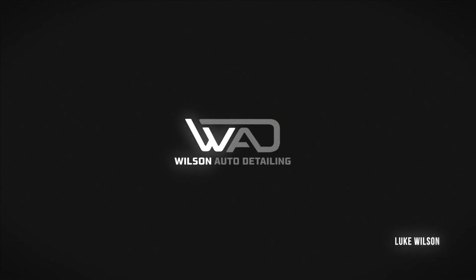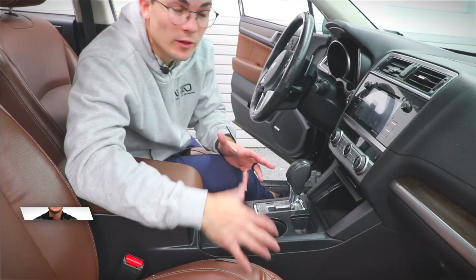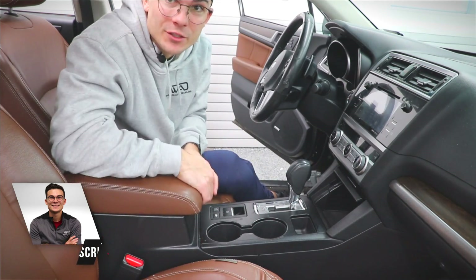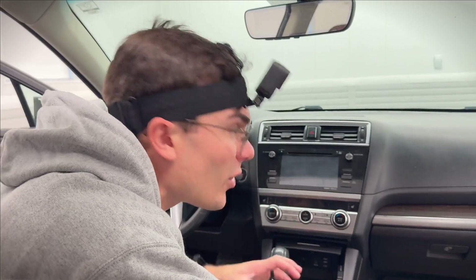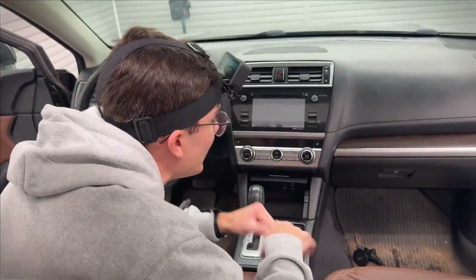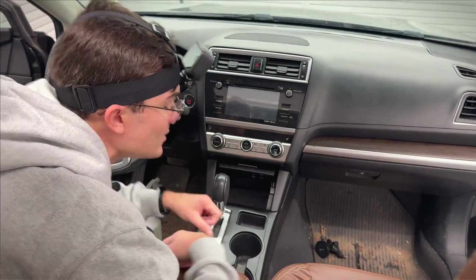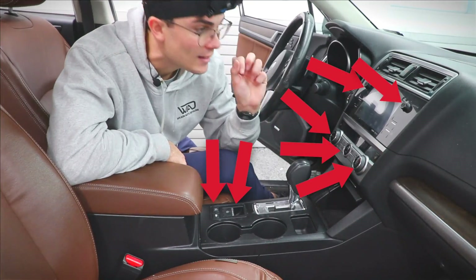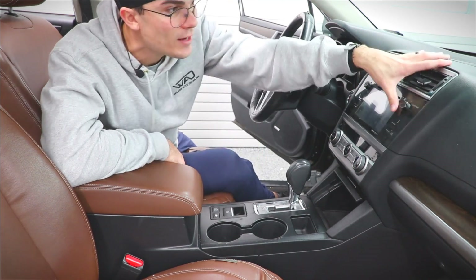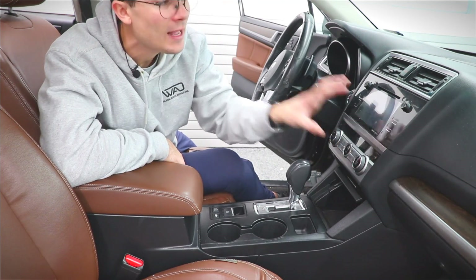On any given interior detail, this area — which I call the console area — everything from the top two vents that exist in most interiors down to the cup holders is an area that's difficult to clean because it gets super dirty. It always has to be addressed even in a maintenance client car, and there are buttons and electrical stuff everywhere so you have to be super careful.